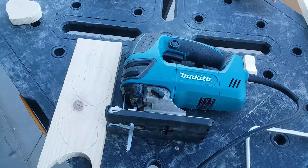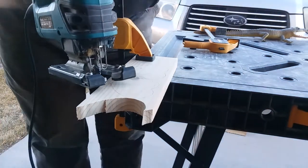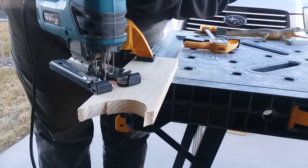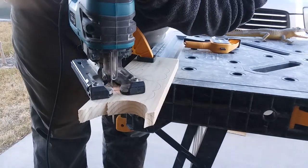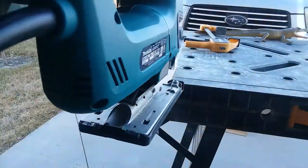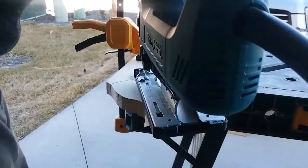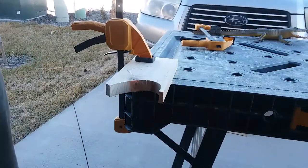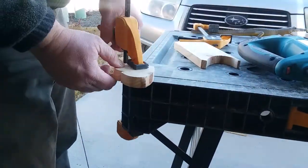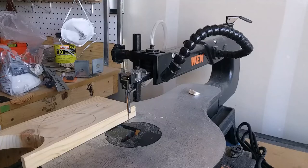Because I'll be holding the tool in my hands, I'll be clamping the work securely down to my work bench.